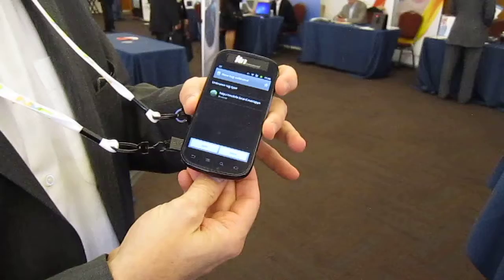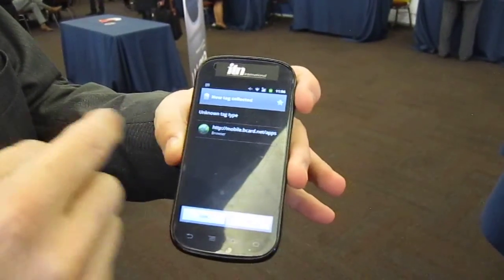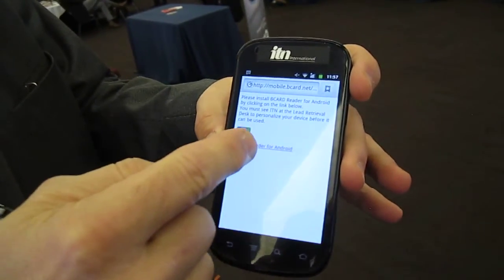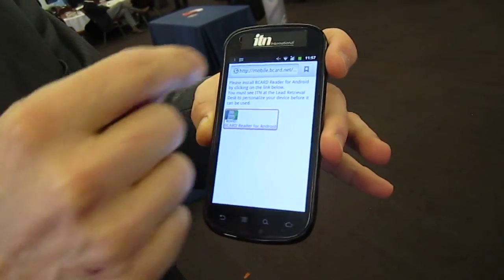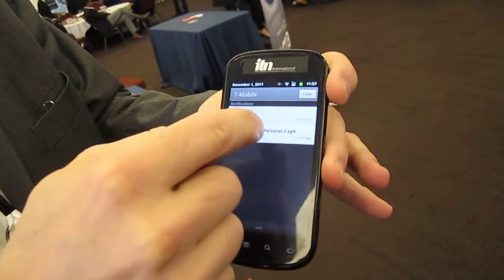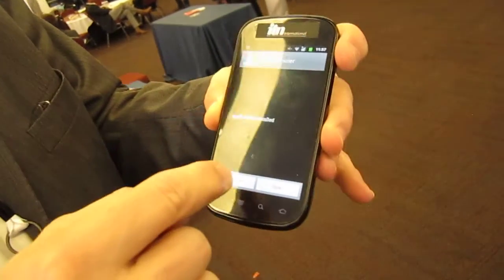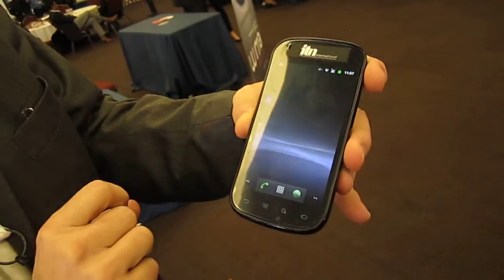We're simply going to place the tag, and as you can see, a link pops up right away. You just click on the link; the link now shows a downloadable file, which got downloaded. Then we're just going to port down and install. This is standard procedures on Android. And once you are done, we are done with the downloads.